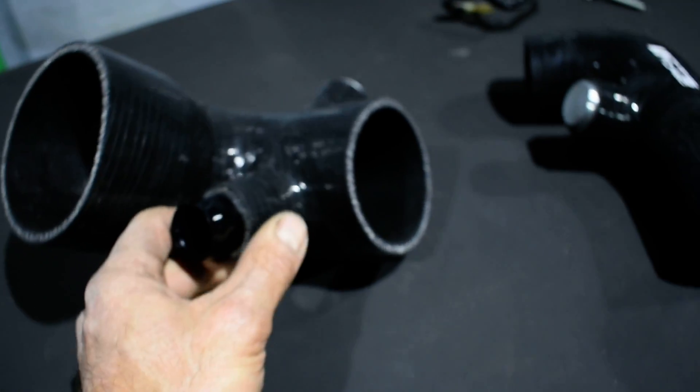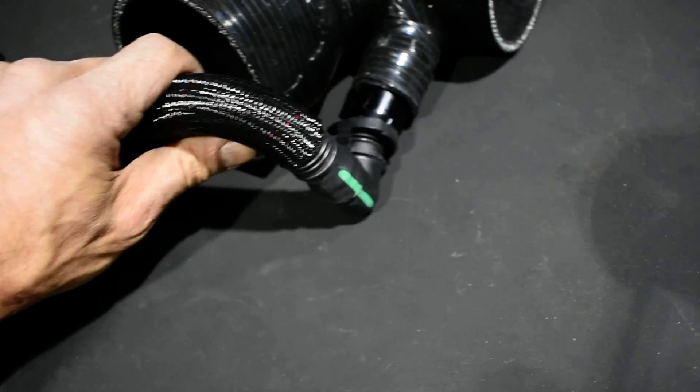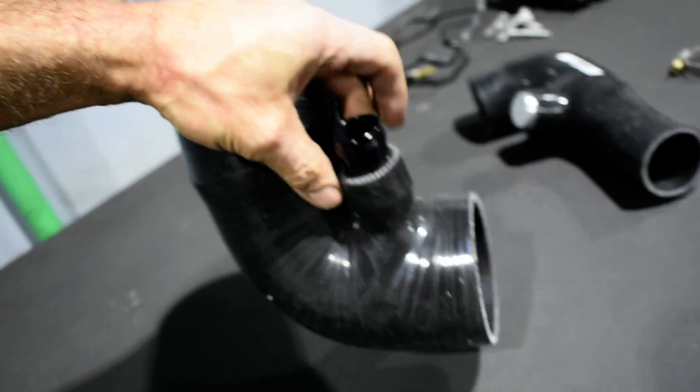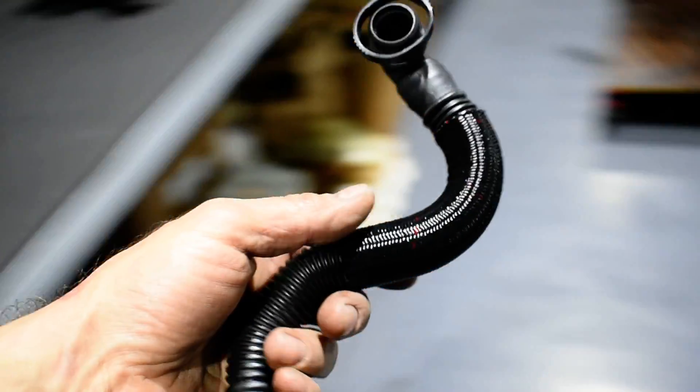This is for the breather — by the way, I got the breather brand new. This comes here, needs to be straight, and one hose clamp holds it. I can make this work and then put everything on the car.